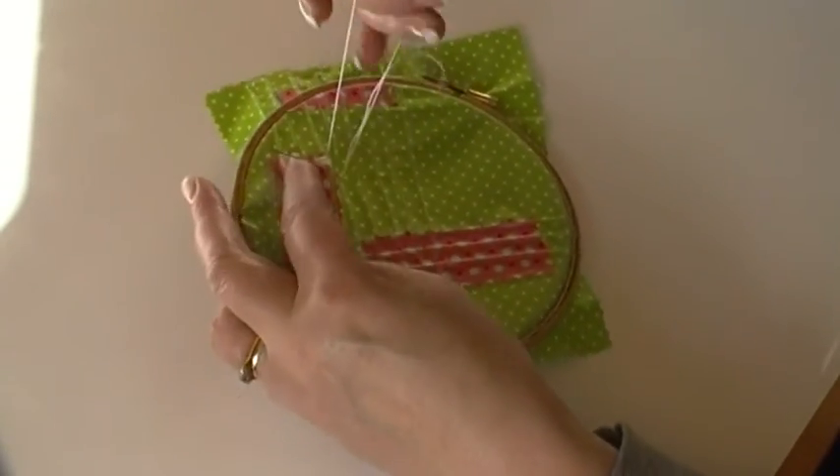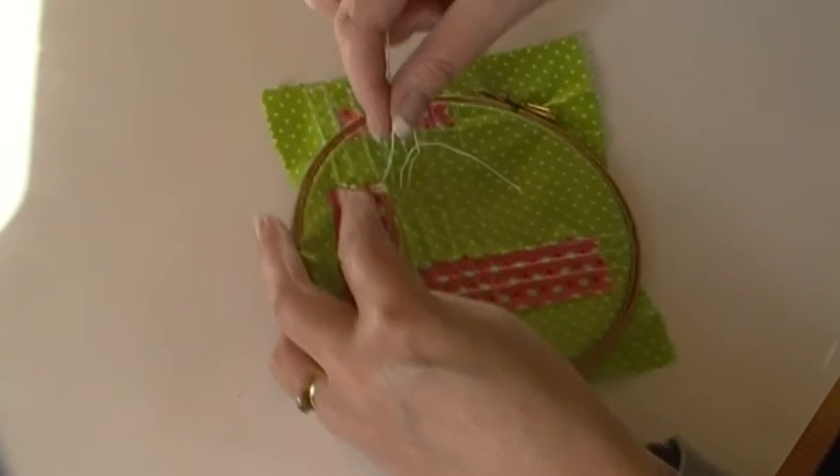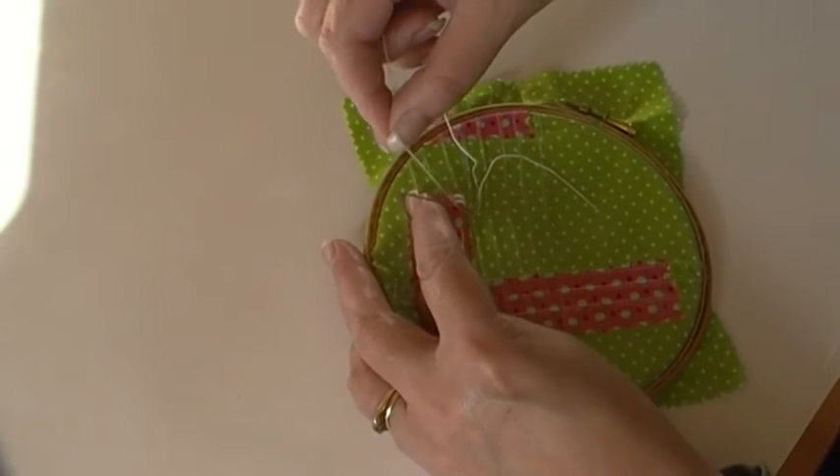On some of my pieces I do thirty-five wraps — you do go through a lot of thread.